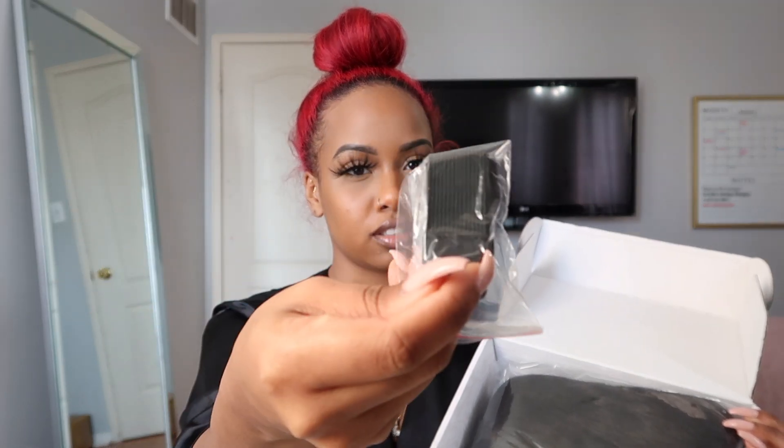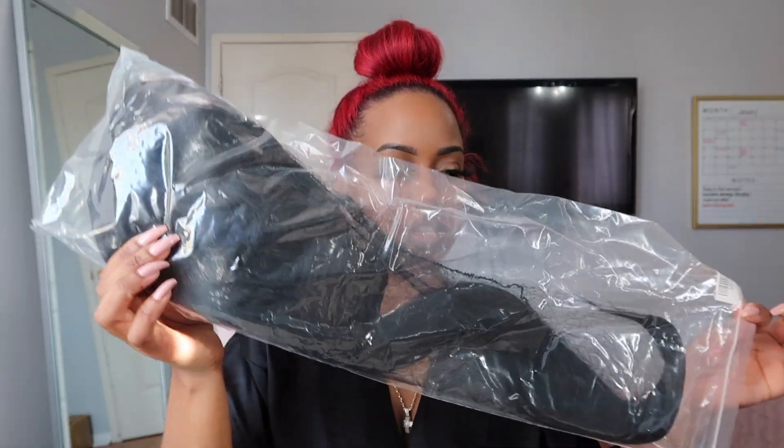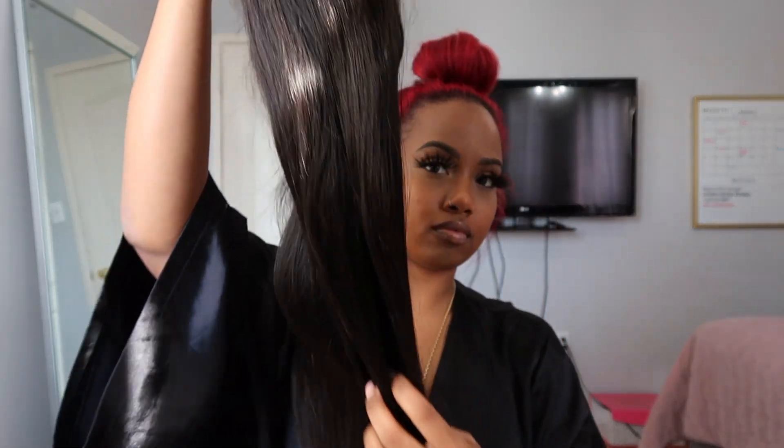This looks like a scarf, and we have these elastic adjustable clips. And then we have the wig itself. It comes packaged like this. I got a 22-inch front bang wig.